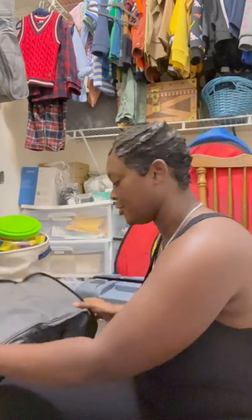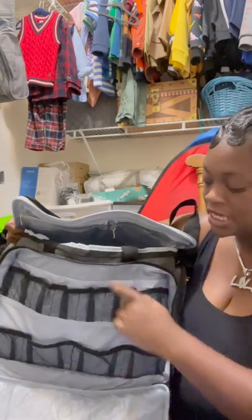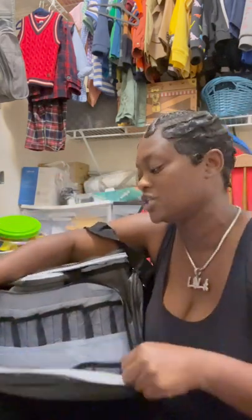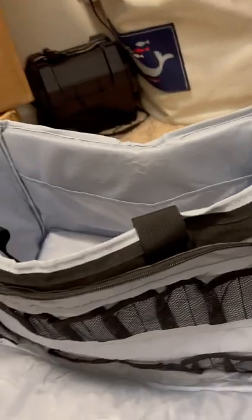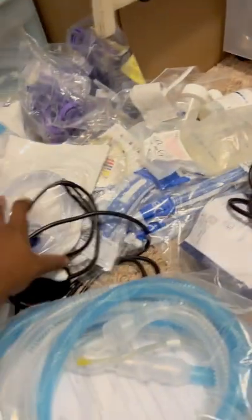This bag right here is a sewing machine bag and I got it off Amazon. As you can see it has a lot of space and comes with a lot of different compartments. It has a lot more space than the tackle box we were originally using — you can see that in our older videos. One of the moms in my trach mom group recommended it. If you need the link, look below in the comments and the description.